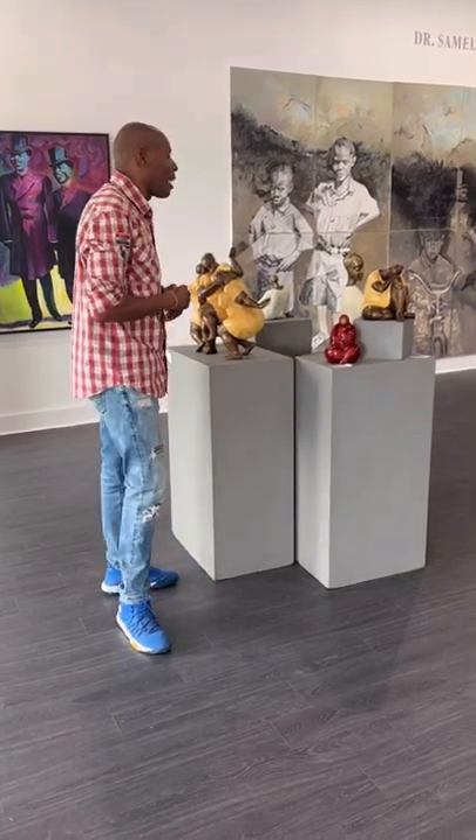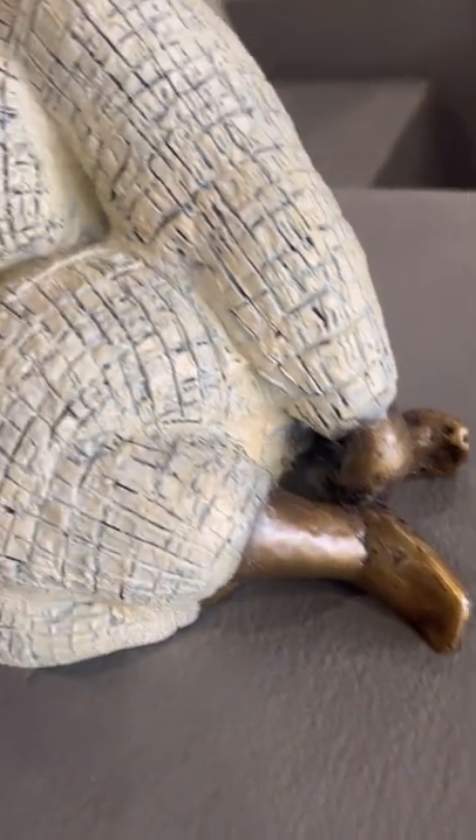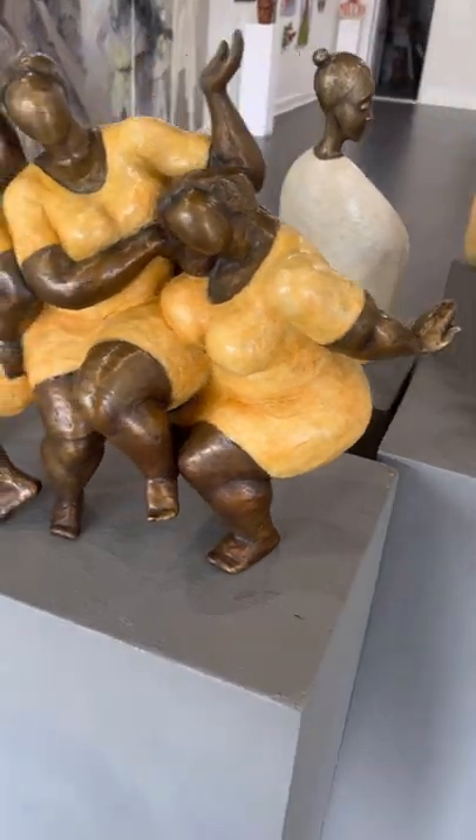Here I want to point out the fact that he honors Black culture and the beauty of Black bodies through how he incorporates detail in the layering to make his pieces so dynamic in nature.